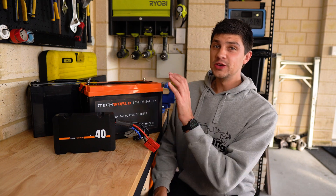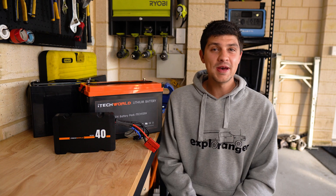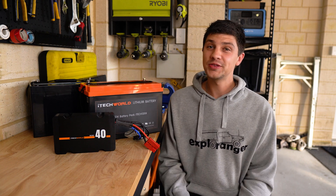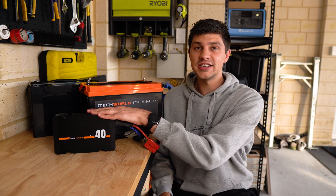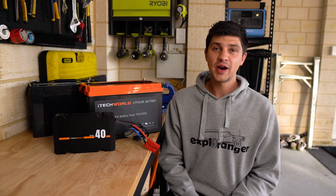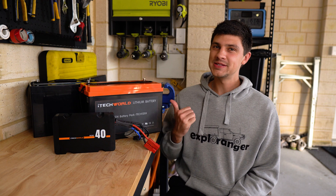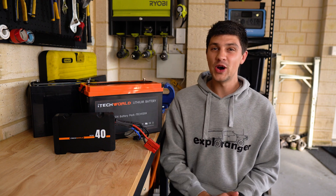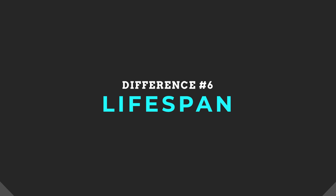That's all well and good for how we use the batteries, but what about getting charged back up again? This is measured as charge efficiency — basically, if I connect a 40 amp DC-DC charger, how many of those amps are actually getting into the battery? AGM is actually pretty good in this department, with a charge efficiency of around 85%, but Lithium is even better, with a charge efficiency of 97%.